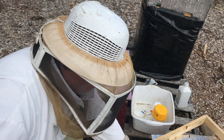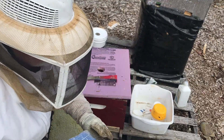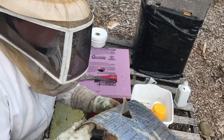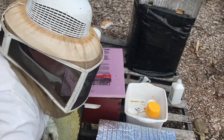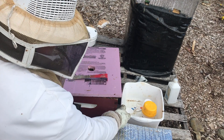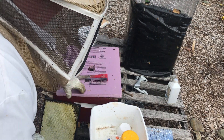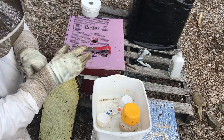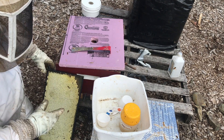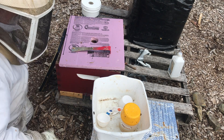We've gone through this hive just now and found the queen, who's on this frame here on this separate box. We've set the queen to one side. Now that the queen is safely tucked away, what we can do is set up to do a mite check. Whenever you're doing your inspection and you've found your queen, just get out your mite checking kit and you're ready to go.